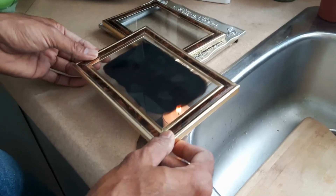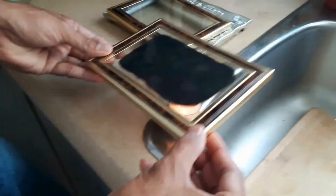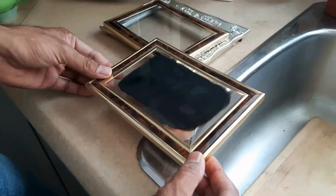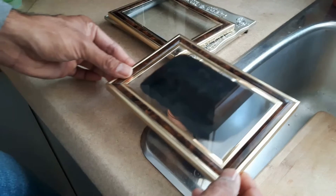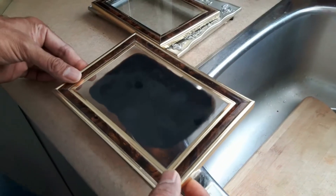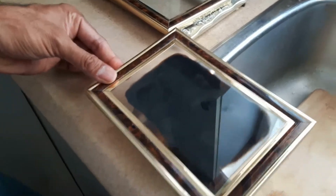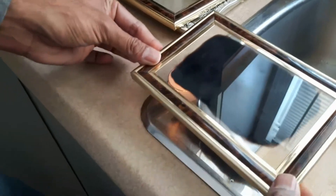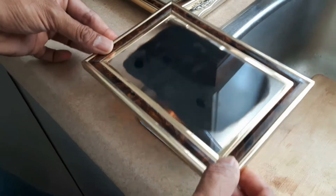Heat up the glass a little bit by holding it up so that it doesn't shatter, then lower it and coat it over and over. Now almost the entire area is coated. You can move it back and forth quickly, and if you still see the flame through a spot, go over it again so it's not patchy.